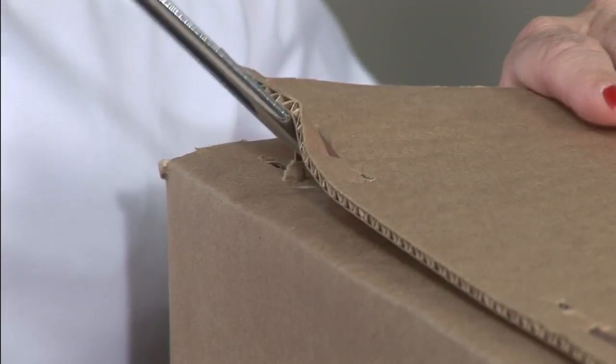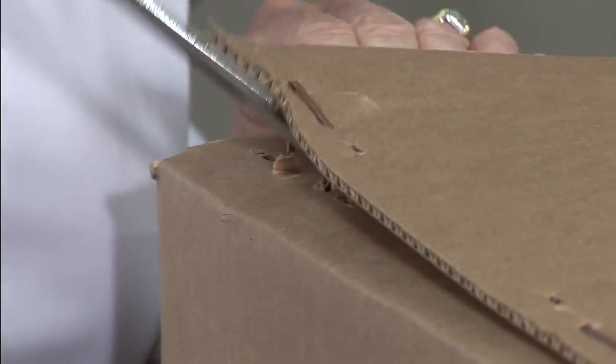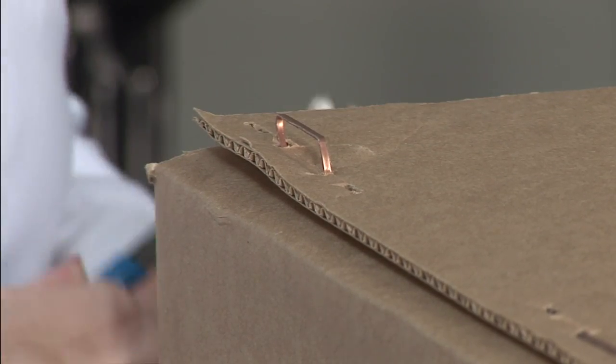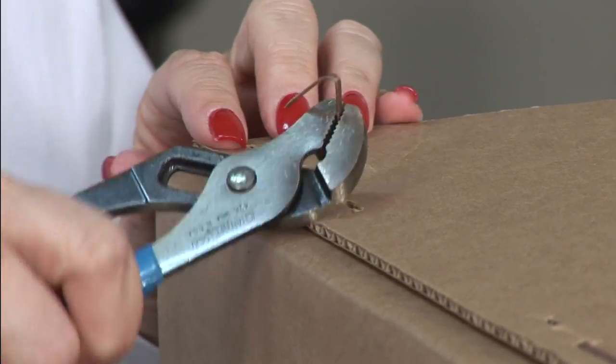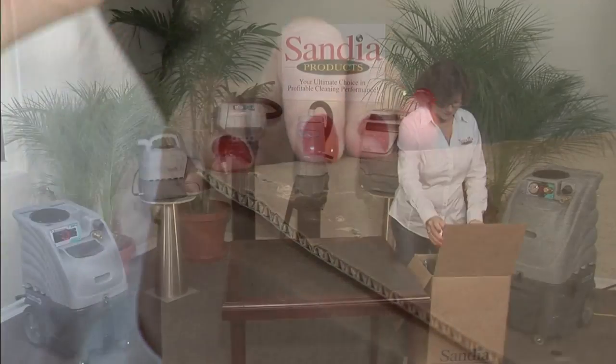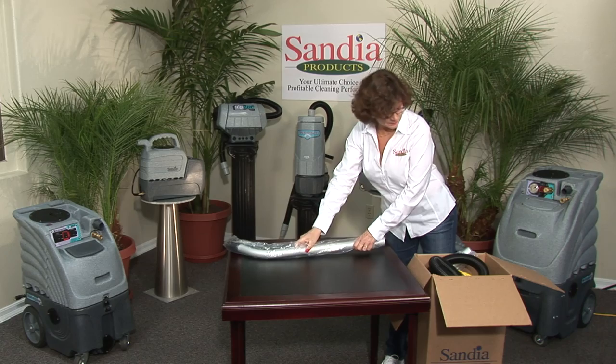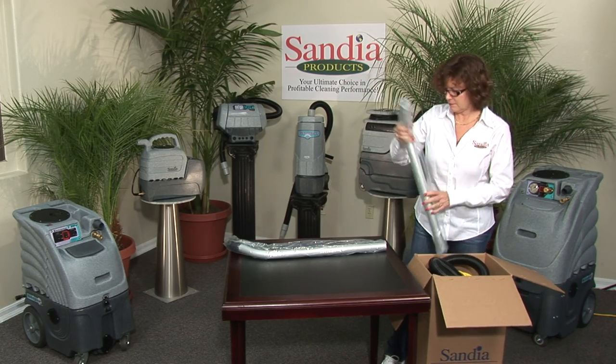Carefully remove the staples from the box by using a screwdriver to pull the staples out slightly so you can grasp them firmly with a pair of pliers. Be careful not to injure yourself with the sharp ends of the staples. Remove the contents of the box and place them out for pre-inspection, ensuring that you have received all pieces.